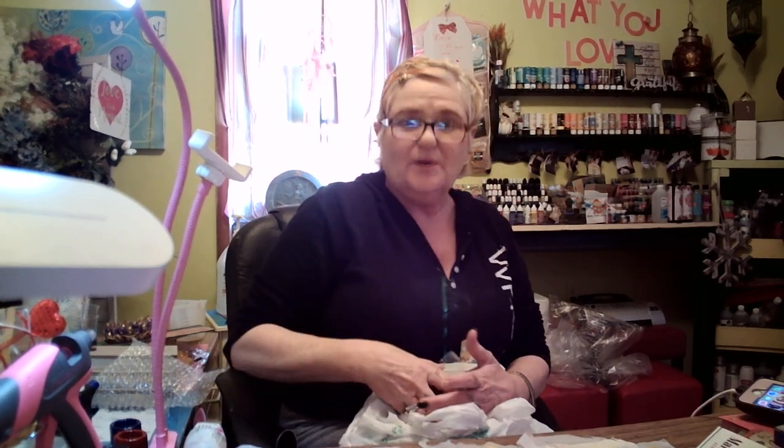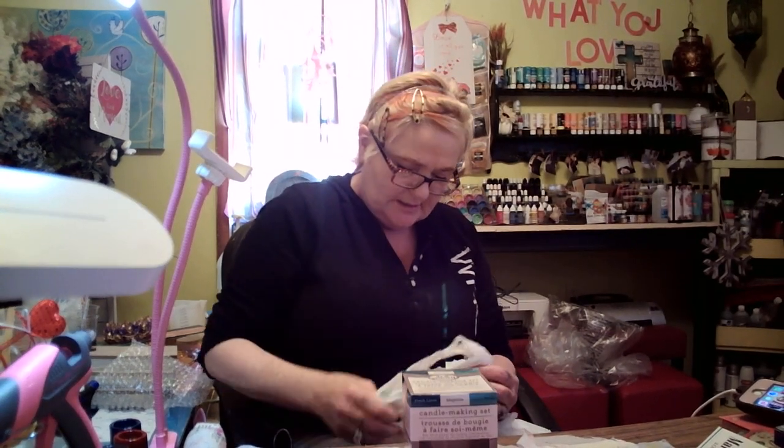One dollar. I'm going to show you what's in it when we get the last one. I got another one — how do you get one of all kinds, right? This one is Fresh Linen, Magnolia, and Coastal Breeze, babies. Look at that. Let's see what's in it.